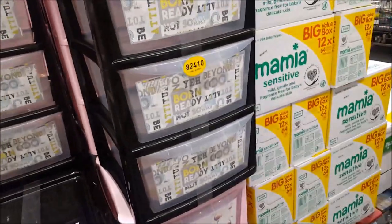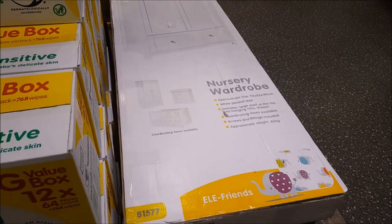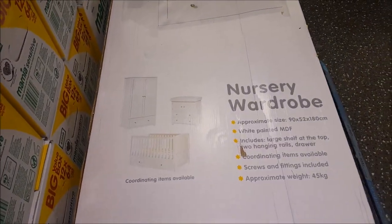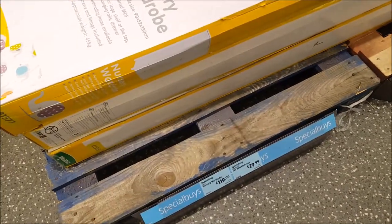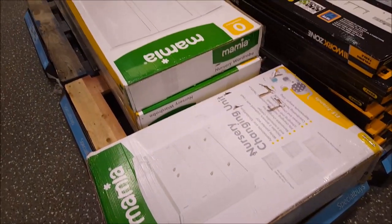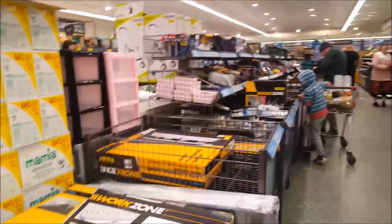There are drawers as well, and if you're looking for wardrobes there's a nursery wardrobe here. I think they do this whole set - you can get a cot, a wardrobe and some drawers. The nursery wardrobe is $19.99, the cot bed mattress is $29.99, and the nursery changing unit is $99.99.